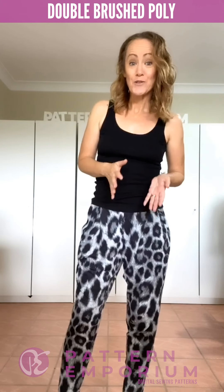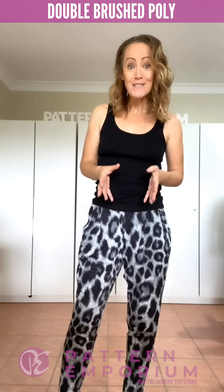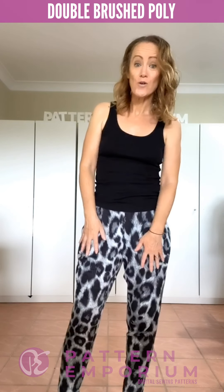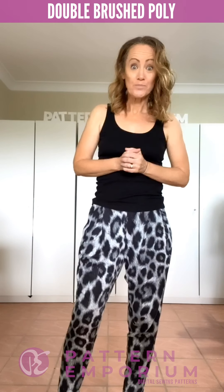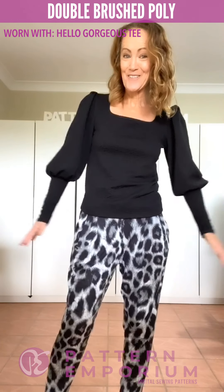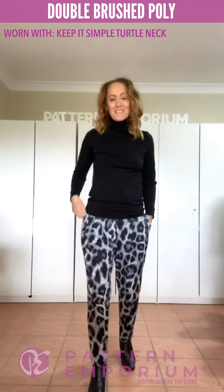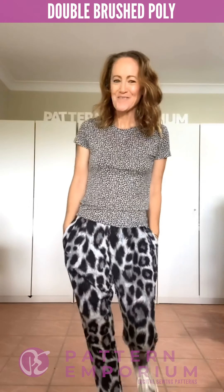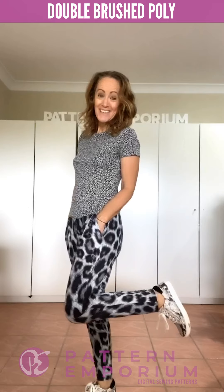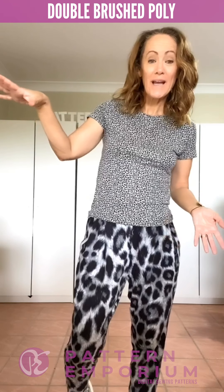So this first pair is double brush poly. It's got that really nice drape and it also keeps its shape really well — perfect for this pattern. I'm really surprised I haven't worn double brush poly pants before. They are so warm, so if you layer up with a jumper they are super warm. Dressed up to go out with the Hello Gorgeous, warm and cozy in winter with the Keep It Simple turtleneck, and my current go-to — an easy relaxed pair of sneakers and a little t-shirt, super easy to wear whether you're at home or whipping out to get some essentials. This is my favorite.